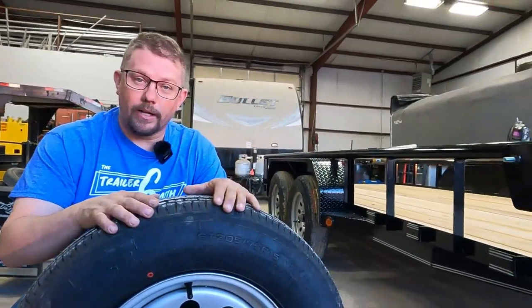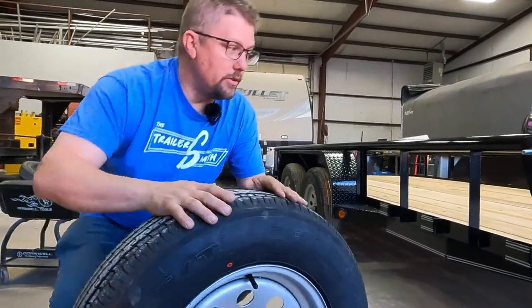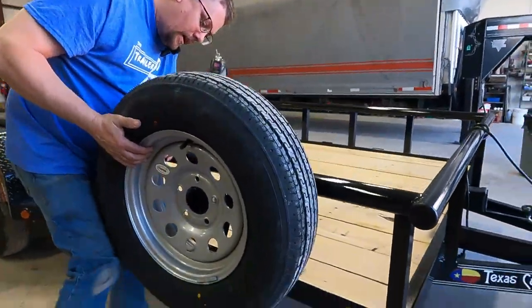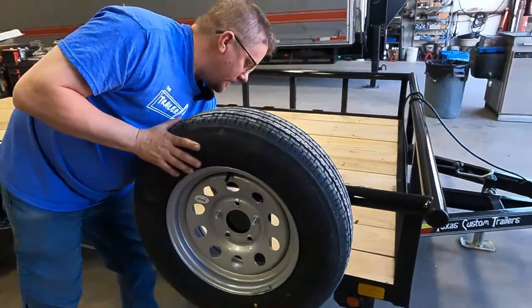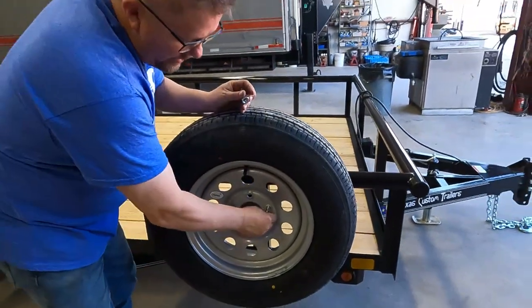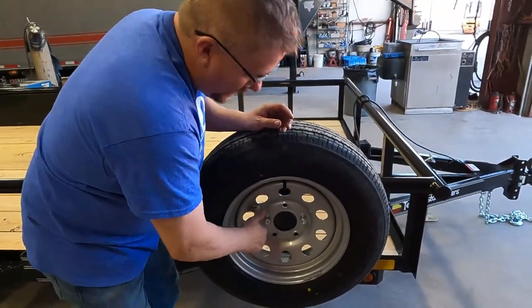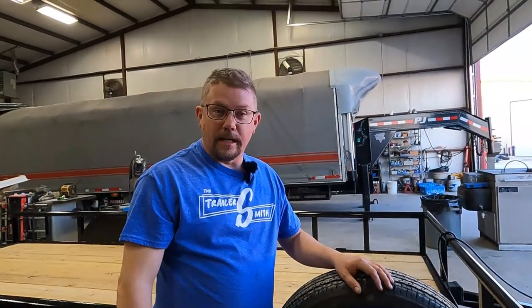Yes, it may sit on this trailer and dry rot before you ever use it. But when you have a flat on the side of the road and you get that EasyJack out and you say, 'I got the EasyJack, but most importantly I got a spare tire so I can put my tire on and get to town' — you won't be stuck while everybody reminds you that you could have just spent $150 or $160 on a spare tire instead of paying $400 down the road. Get the spare tire.